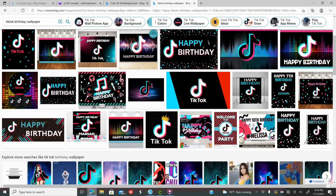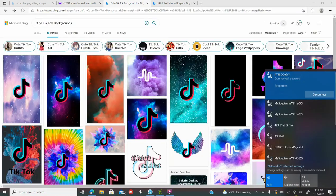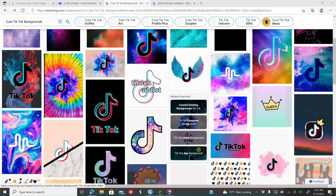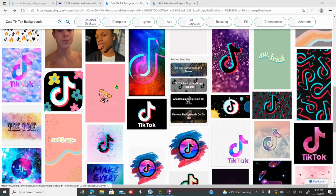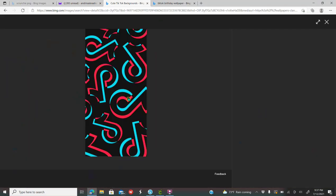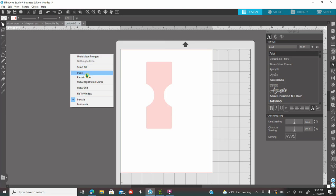Now you're going to go to Bing, Google, Etsy, or Creative Fabrica — wherever you want a background from. I'm doing a TikTok order, so I looked up cute TikTok backgrounds. I want a background that's going all around, not just diagonally or vertically. I found one I like, clicked on the image, right-clicked, copied, went into Silhouette, right-clicked and pasted.